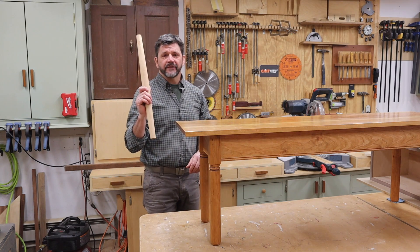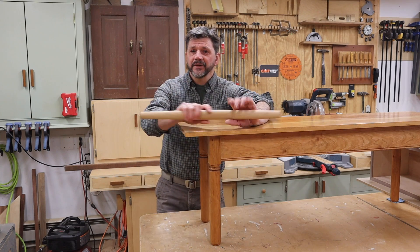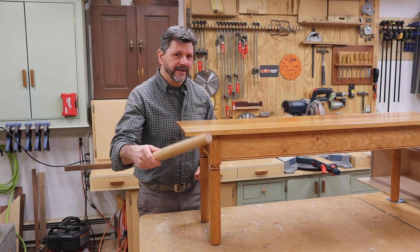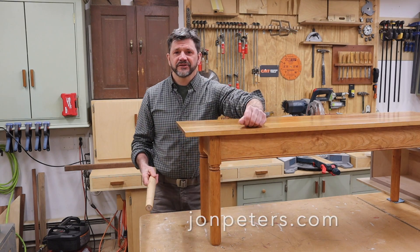This was definitely a lot of fun. I hope you enjoyed this video. If you're not subscribed to my channel I hope you'll hit that subscribe button and the notification bell, which will let you know each time I post a new video. Go ahead and hit that like button — as always, thanks for tuning in and I'll see you soon.